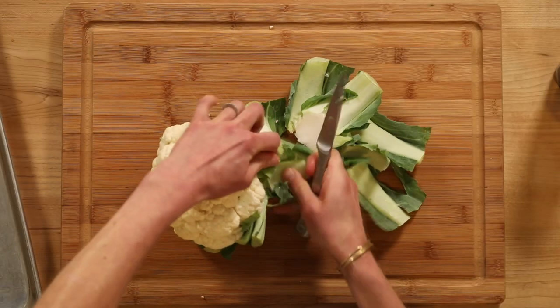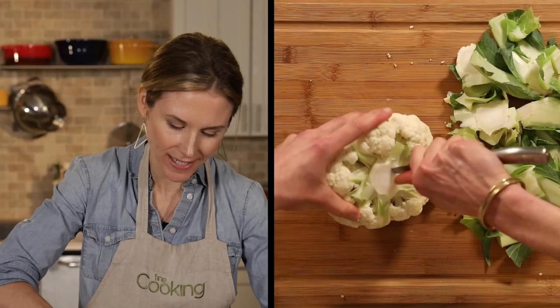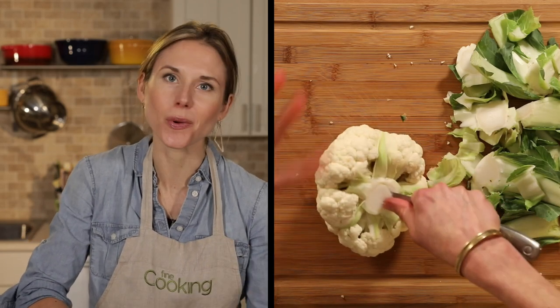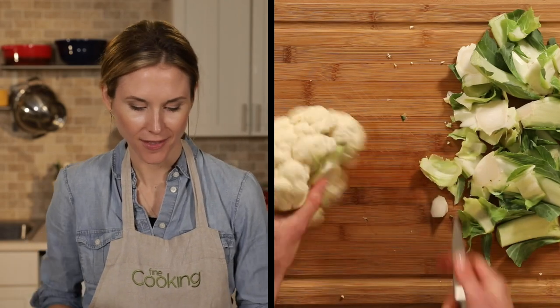So the first thing we need to do is prep our head of cauliflower. We want to remove any of these leaves and stalks. Now what I'm going to do is cut out about an inch and a half from the core, just using the tip of my knife. We want to keep the cauliflower head intact, but this is just going to help it cook more evenly. Pop that out, and there we go.